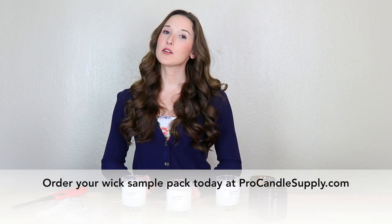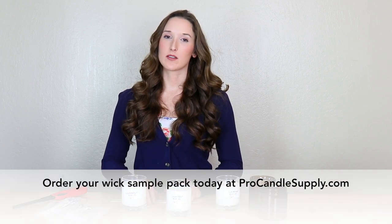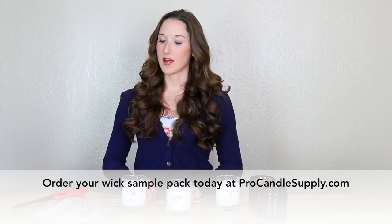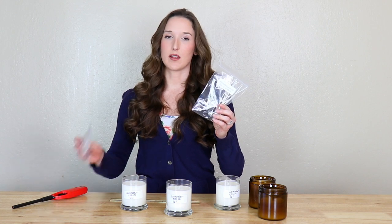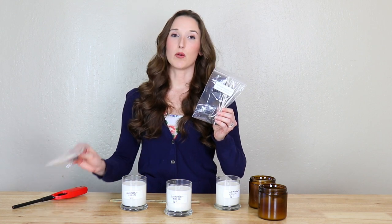The smaller the wick number, the smaller the wick, and the larger the wick number, the larger the wick. But please remember there are different types of wicks, such as Eco, LX, and CD wicks, and they're not interchangeable. For example, an Eco 14 wick is not the same as an LX 14 wick — they will burn differently.